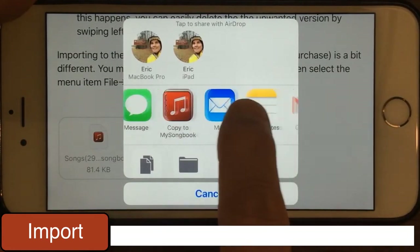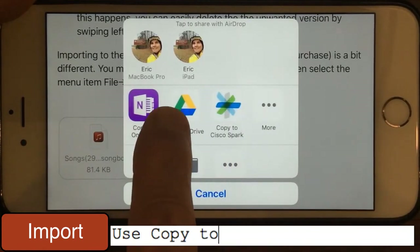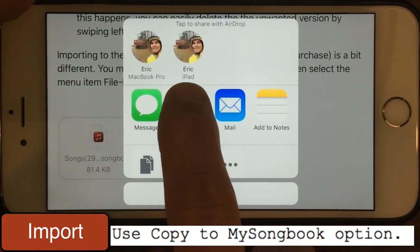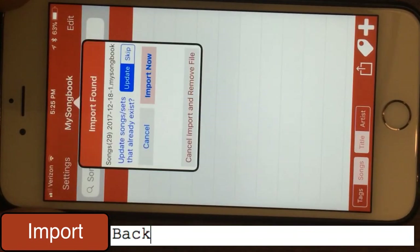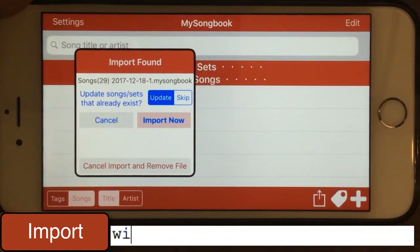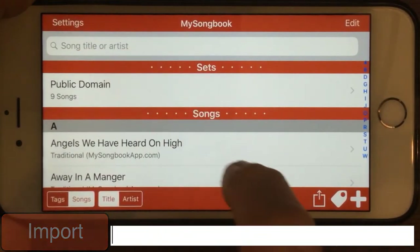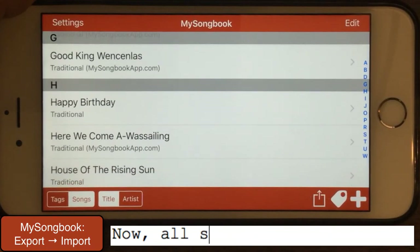You see the second item here — it might be hidden but you can arrange these by tapping that final icon there. In my case it shows up right here. I will tap Copy to MySongBook. You'll get the import dialog here, and you can import them back in. And now you see there's my set and my songs are back in here in MySongBook.